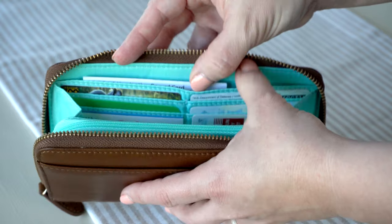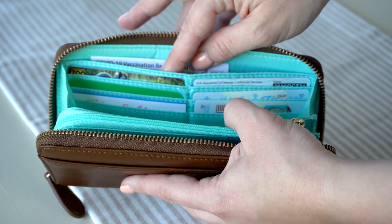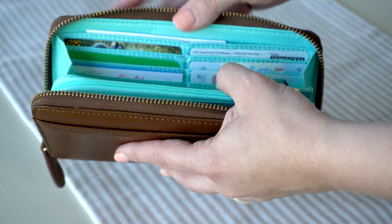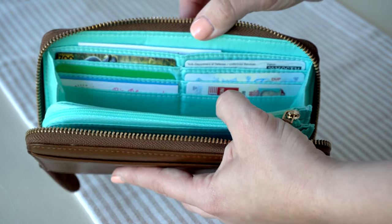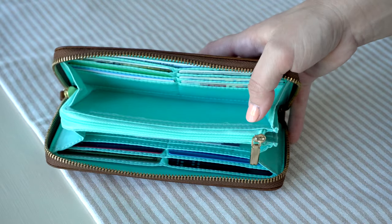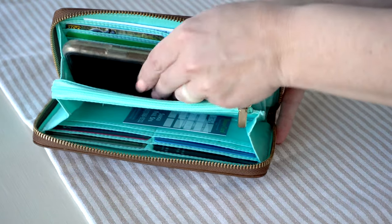Right behind that there is a nice-size pocket, and I have my vaccination card in there. One thing I found is that it's really hard to find a place to keep that where you don't get it crunched, and I love that this wallet is just tall enough so it clears it and I don't have to worry about it getting messed up. You also have a nice open pocket down in here, and I did find that my phone actually fits down in here.